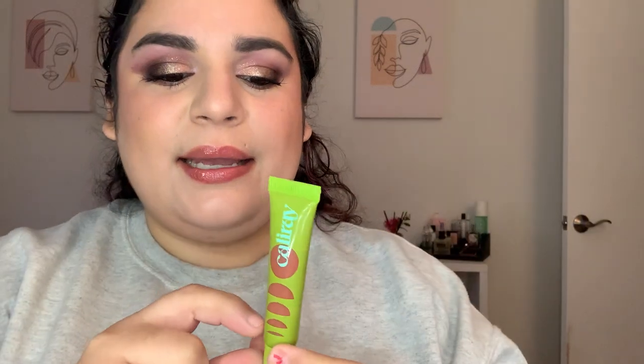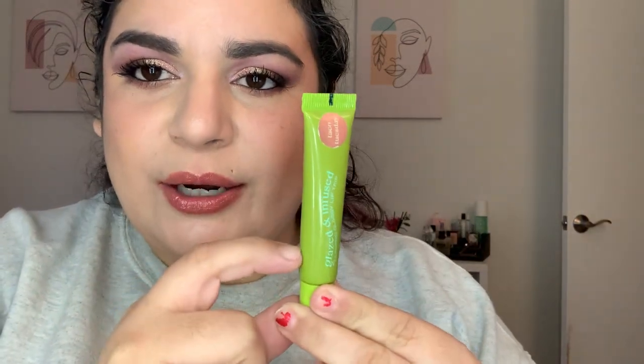Next, my Cali Ray lip gloss in Taco Tuesday — it's what I have on today, on top of the Persona e-bomb in Manifest. This is about done. When I put it to light it's settling at about here, but it feels almost empty, so hopefully this could be done next month too.